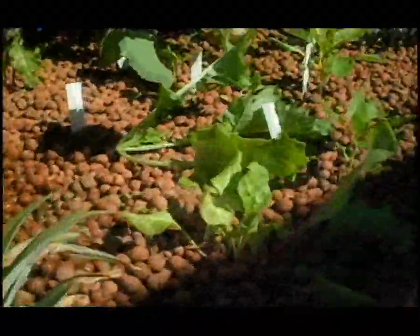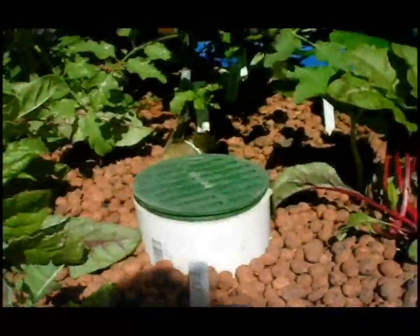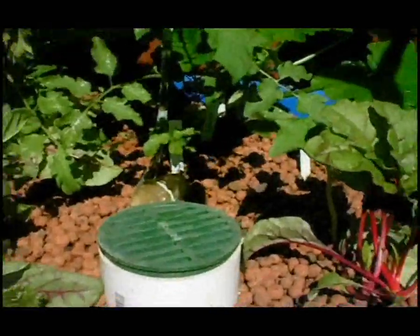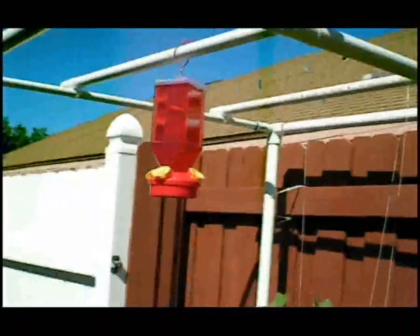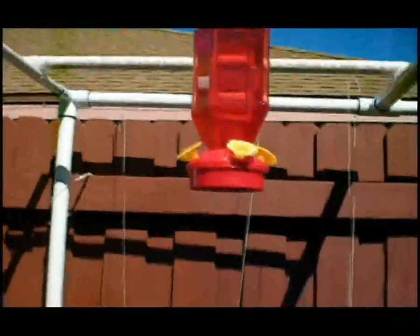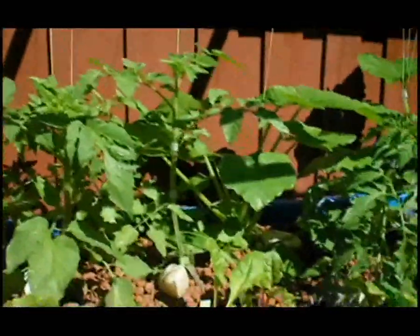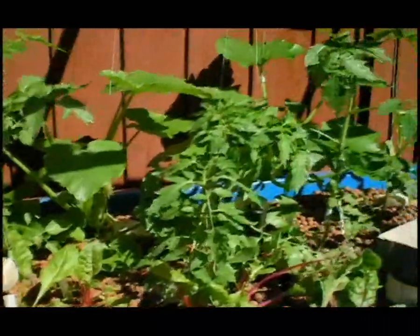Inside of our grow bed we have it filled with clay balls, which is our grow media, and we've placed our plants inside the grow media — they're actually just growing in water and the grow media. We have a bell siphon in the grow bed, and the bell siphon causes the water to fall, to break the fall, and to drain into the sump tank which is below, so that the water is constantly rising and falling in the bed with the grow media.